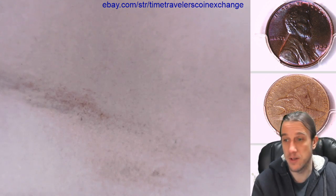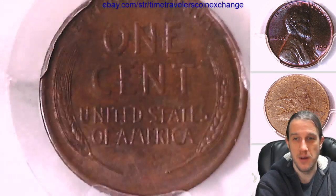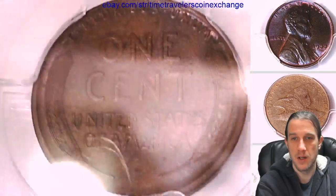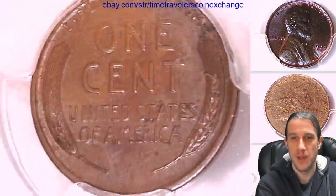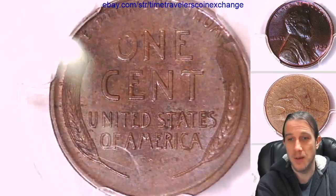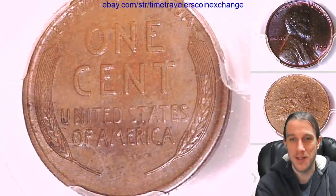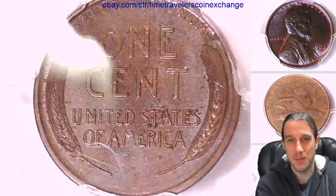Most of the reverse is blue — looking with the eye, most of the reverse is blue. Can we get it to show up? I have a magic camera that makes toning disappear. If you guys need a camera to make toning disappear, everything looks copper.